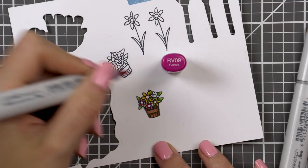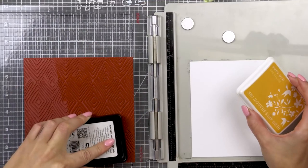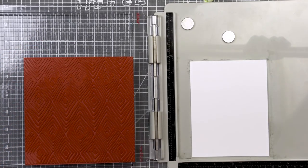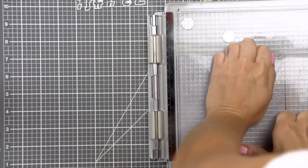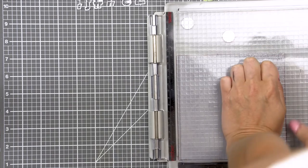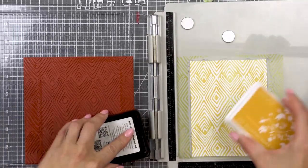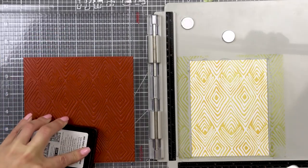To create a background for this card I went with one of my favorite background stamps from Hero — this is the Tribal Stripes background. This was an add-on to a Hero Arts kit last summer and I stamped it in Butter Bar ink with the help of my stamp platform. My paper was taped onto the platform using removable adhesive, so that's why it wasn't sitting in the corner of the tool nor was it held down with the magnets.